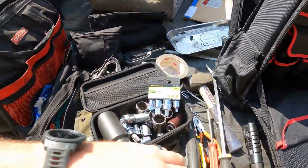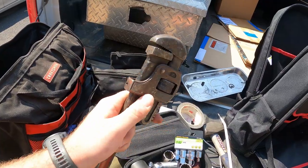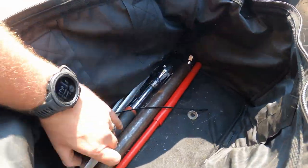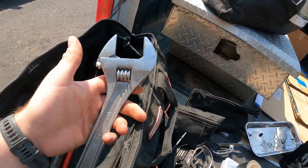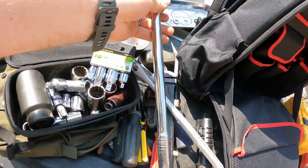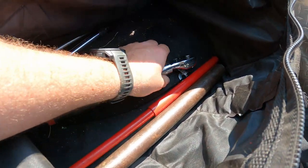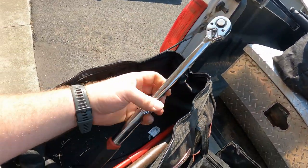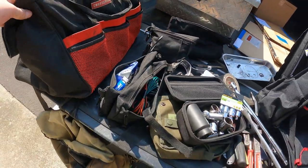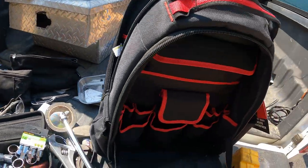Here's all my longer stuff — the problem is when I need one of these it's a real pain because they're at the bottom of the bag and I have to take most everything out to get to them. I've got a pry bar, a pipe wrench I use for lock nuts and jam nuts on my long arms, a breaker bar, a cheater bar, the handle to my bottle jack — it's extendable, which is nice — and then some extensions. So those are all the tools I typically carry. Now I'm going to shove them in the new bag and see how it looks and how much extra room we have.